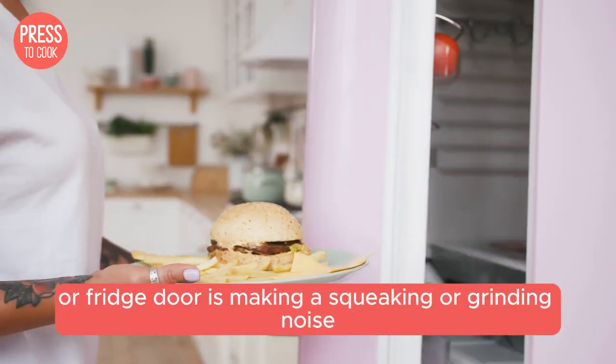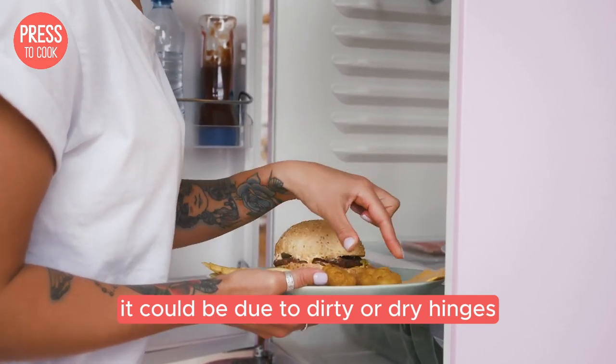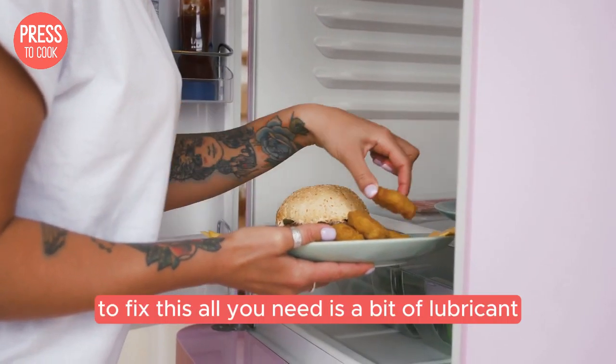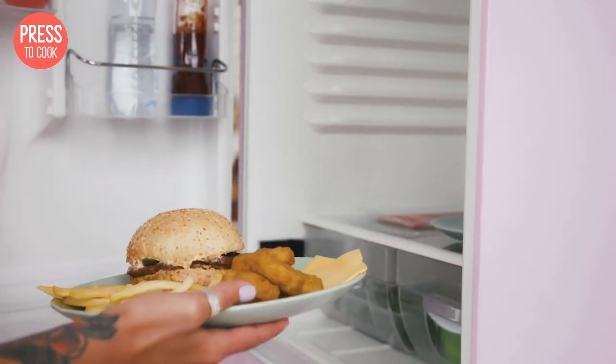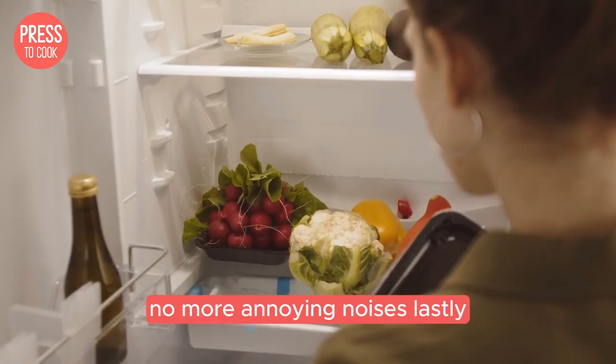Easy peasy. Now let's talk about those strange noises. If your Kenmore fridge door is making a squeaking or grinding noise, it could be due to dirty or dry hinges. To fix this, all you need is a bit of lubricant. Apply it to the hinges and open and close the door a few times to work it in. No more annoying noises.